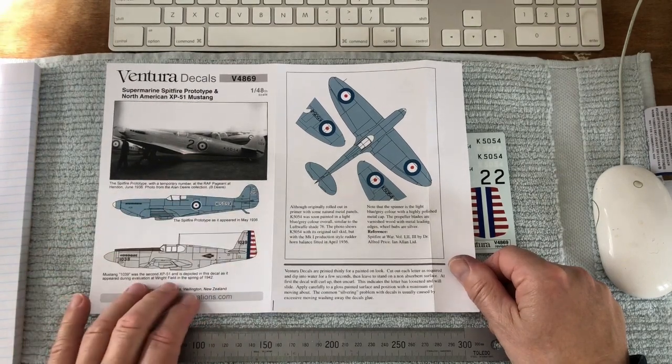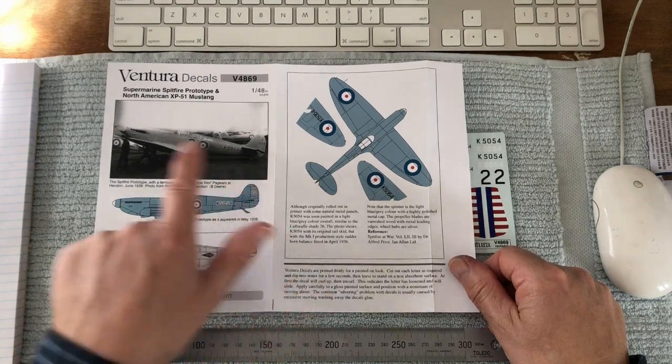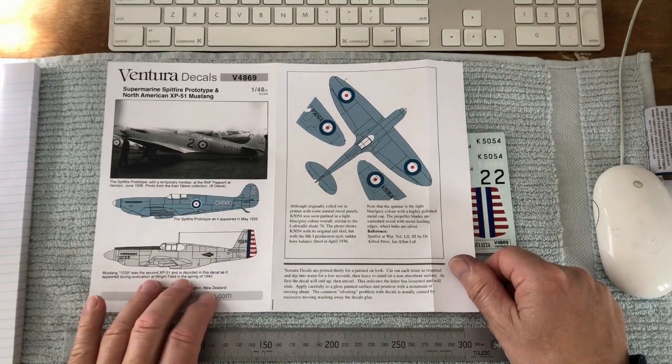This number here was a number two — a temporary number applied for the RAF pageant at Hendon in June of 1936. The photograph is from Battle of Britain fighter pilot Alan Deer's collection.